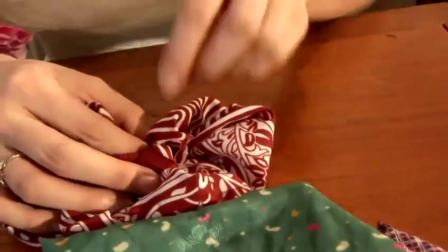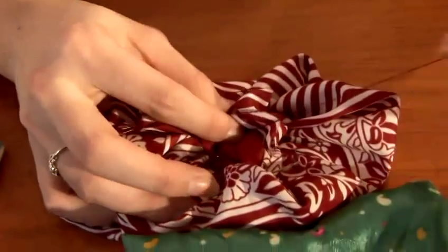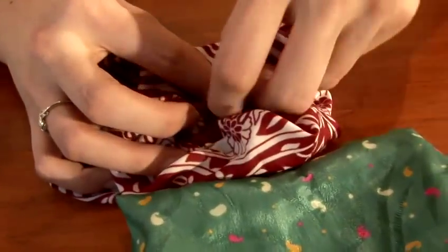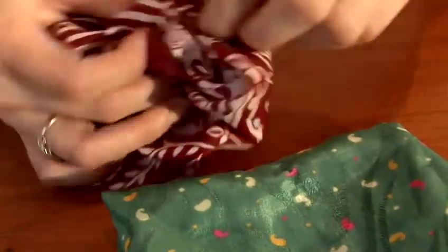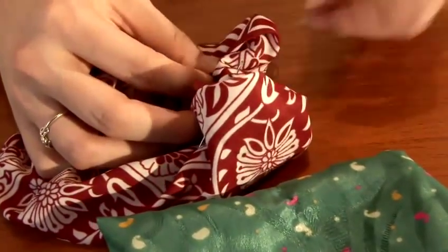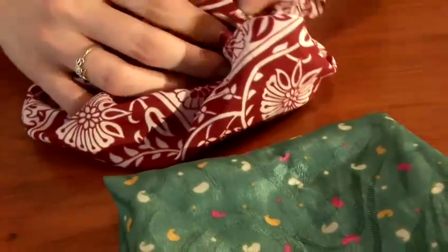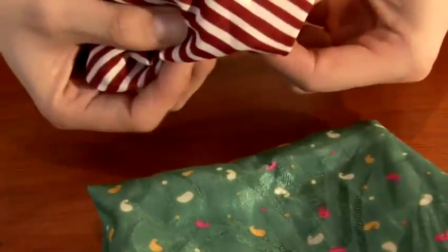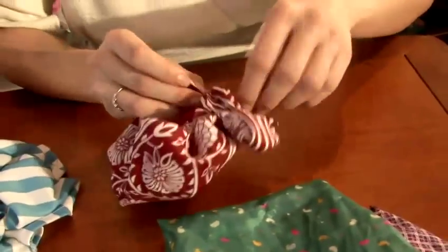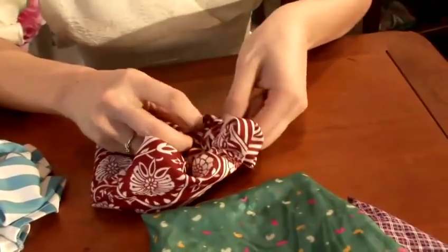To start, taking your needle and thread, just pulling it through and gathering loops of fabric. Keep checking it on the other side to see what kind of folds you're actually gathering, and just pulling your thread to create the shapes and gather you want. And tucking away your raw edges.